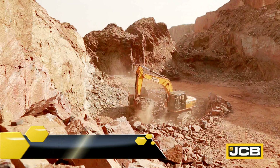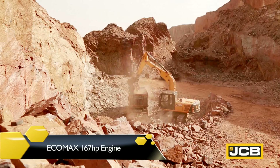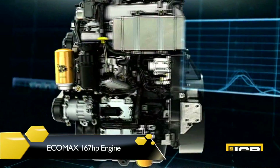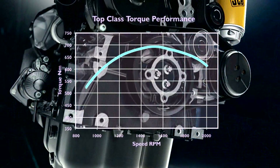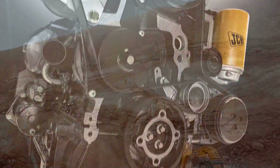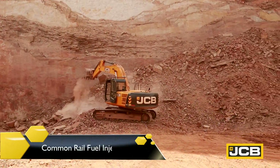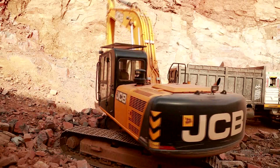This high performance machine comes with a highly fuel efficient and powerful JCB-ECOMAX 167 horsepower engine, offering high torque at low speed. The engine is especially designed for construction equipment and has a common rail fuel injection system, delivering high power with low fuel consumption.